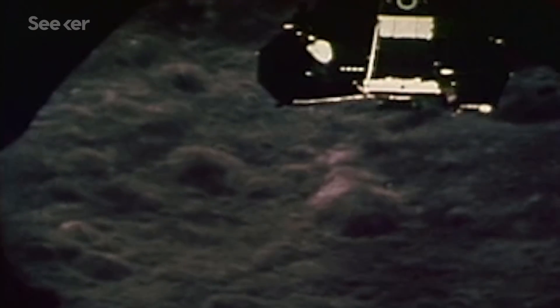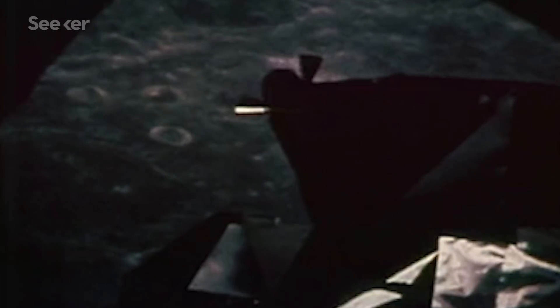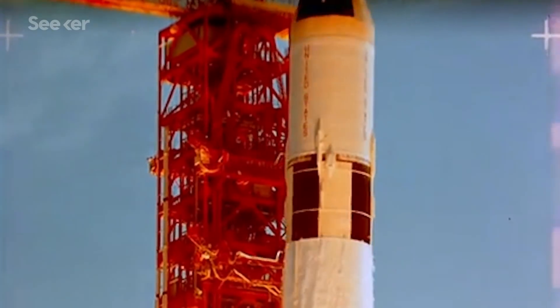Despite that near-disastrous human-caused hiccup, the mission was relatively smooth. Most importantly, the lunar module did its job. The United States was finally ready to put a man on the moon.